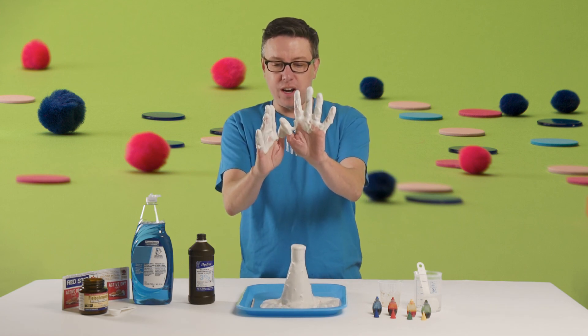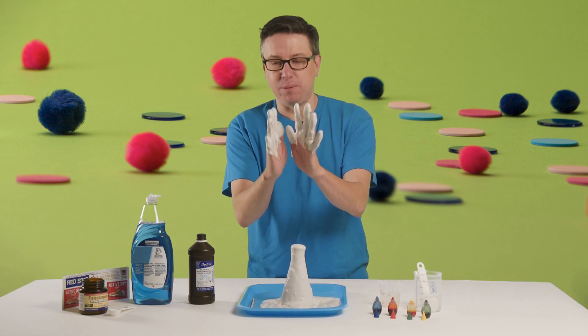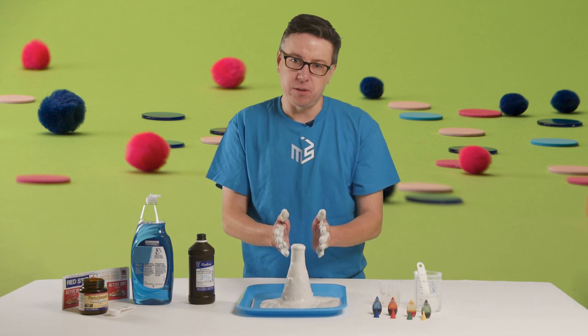This is your origin story appropriate chemical reaction to play with. Hope you have fun with it! Now think about who your superhero is going to be.